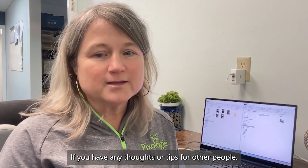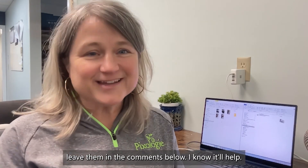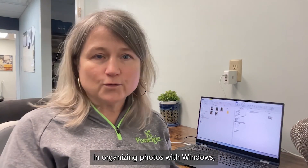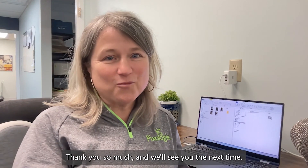I hope this was helpful. If you have any thoughts or tips for other people, leave them in the comments below — I know it'll help. And if you're looking for more help organizing photos with Windows 10 and 11, check out the videos I have up there. That's it for now, thank you so much, and we'll see you next time.